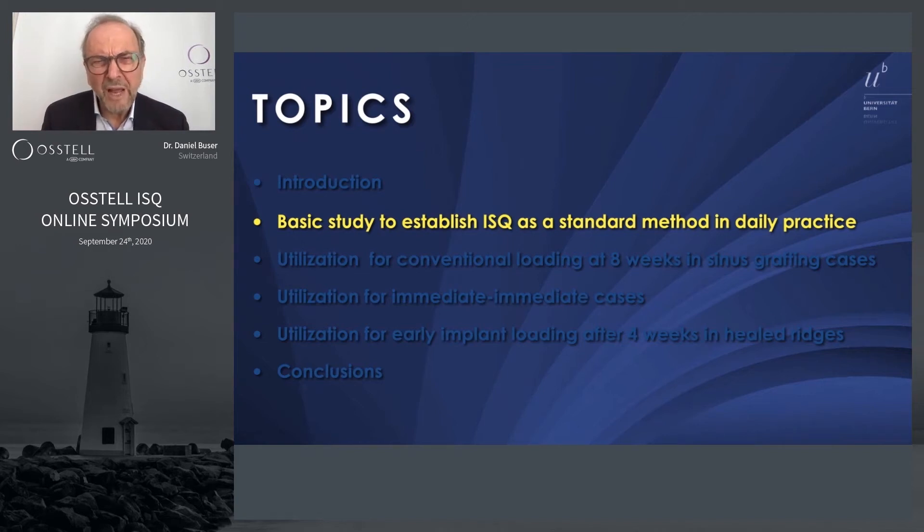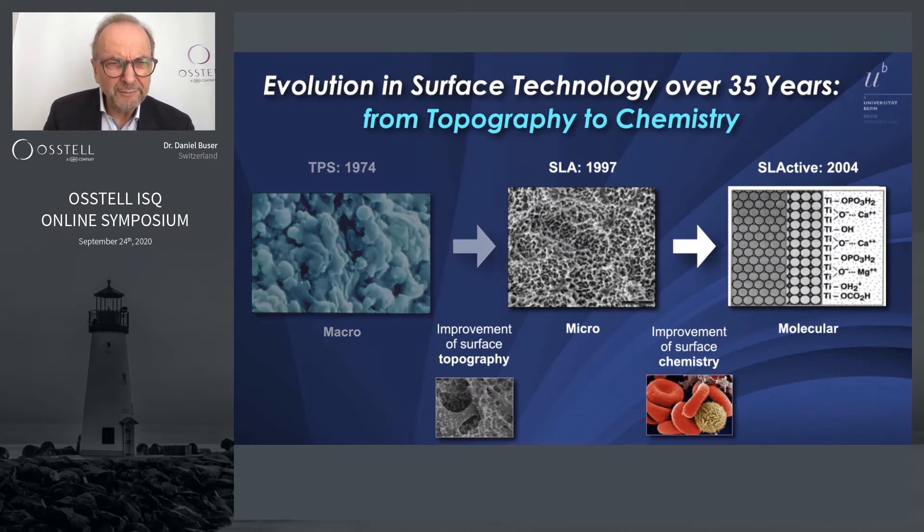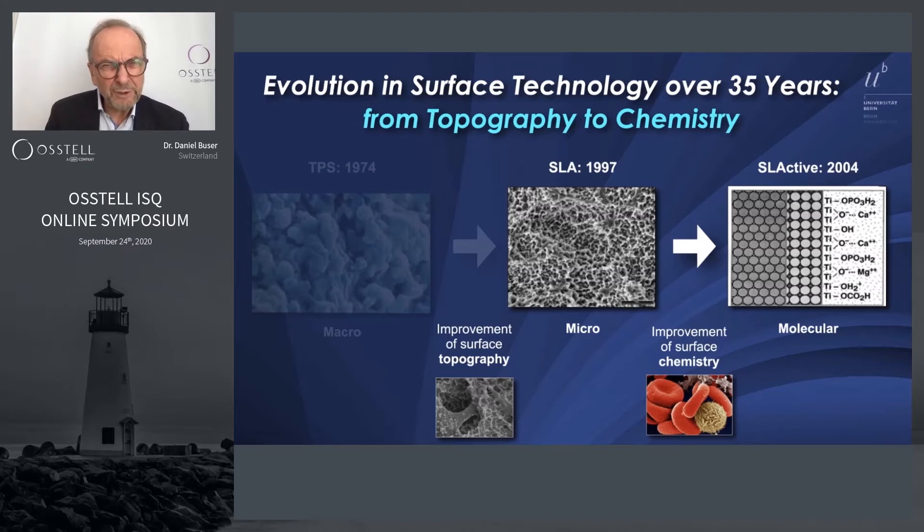We established IEU-SQ as a standard method in daily practice in the middle of 2005-2006. This shows the progress in implant surface technology over 35 years. The progress to further reduce healing periods was made when we moved from surface topography to surface chemistry — that's what we achieved between 1997 and 2004.